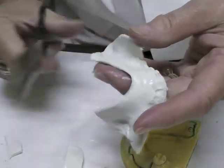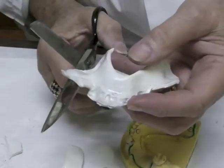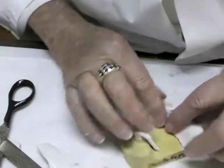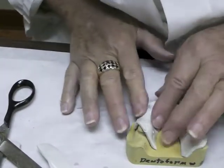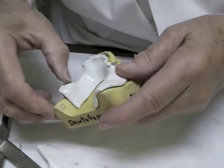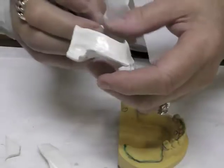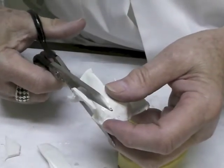Round that corner a bit if it's still soft, remove unnecessary length, and put it back on the cast to see what you have. You have to know where you're going and interpret what you've got. It's still pretty rough — need to get the material off the back of that molar.